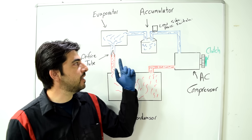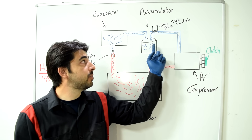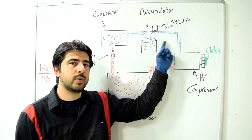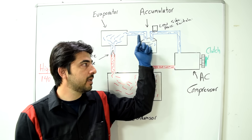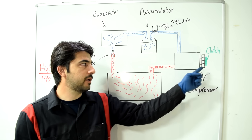When there's enough pressure inside the low pressure side, it pushes against the switch, closing the connection inside and allowing current to pass through. That current goes to your AC compressor clutch, which is already grounded.